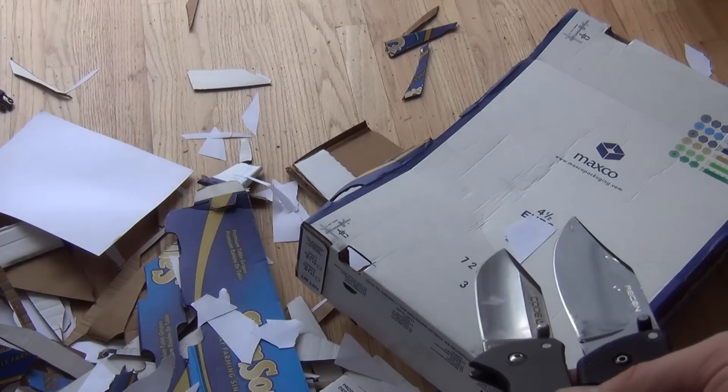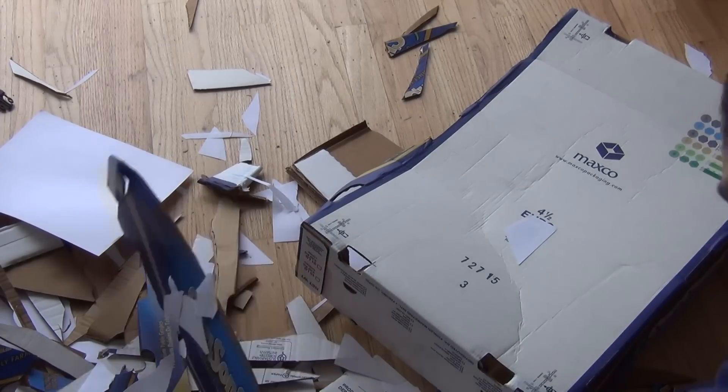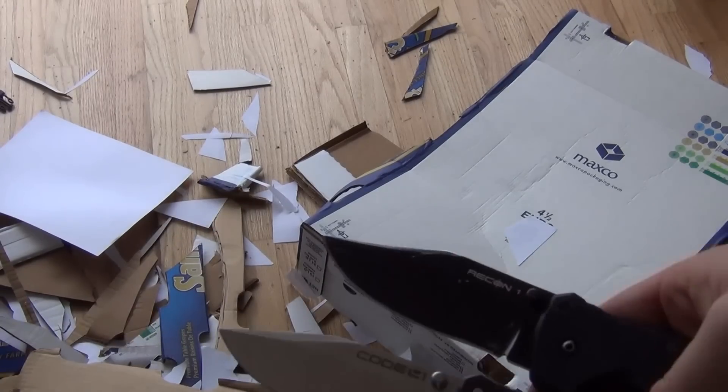This was pretty tough cardboard to be cutting through, honestly. It was double thickness — maybe I'll grab the sheet and show you — but there are a couple of sheets that are laminated together or something like that, so it was pretty tough to get through.